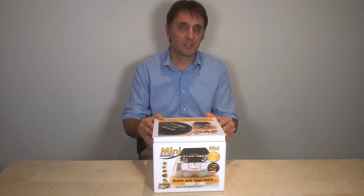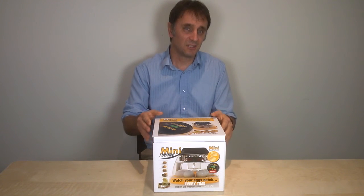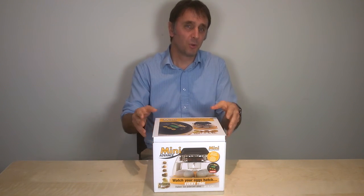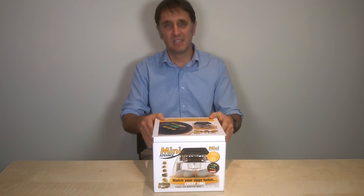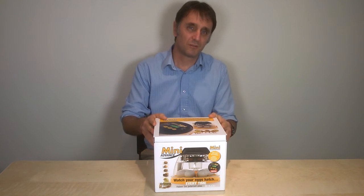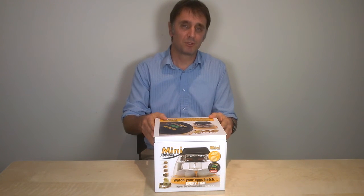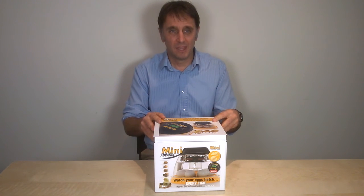There are some other additional advantages that our customers value highly in the Mini Advance. The Mini Advance has a digital control system which is operated by an easy-to-use digital menu and display. It gives you easy control of the temperature, and gives you the choice of Celsius and Fahrenheit temperature reading.